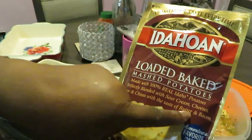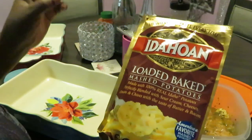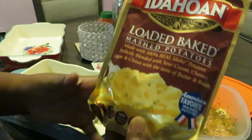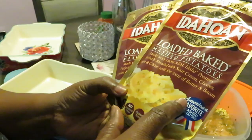Perfectly blended with sour cream, cheese, onion, and chives with the taste of butter and bacon. That's a whole lot going on — that sounds so good to me. Loaded baked potatoes, that's what I'm talking about. Everything in here: sour cream, cheese, onion, chives, butter, bacon.